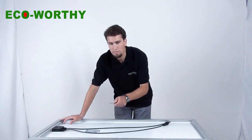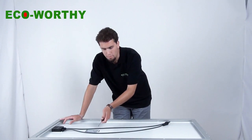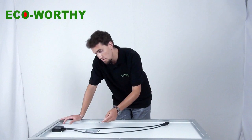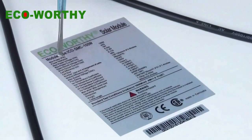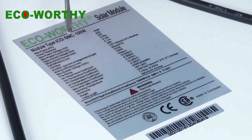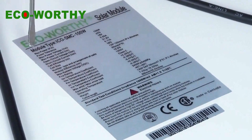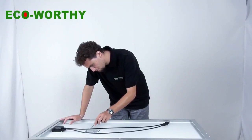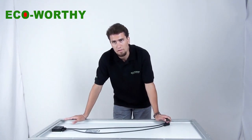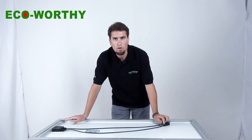Let's look at the back of the solar panel. Here there is a sticker where you can find all the relative information about the solar panel and its components. For example, we can find the max power, the power tolerance, the open circuit voltage, the short circuit current, and everything you might want to know about the solar panel — so you can come back here anytime and have a look if you don't remember.